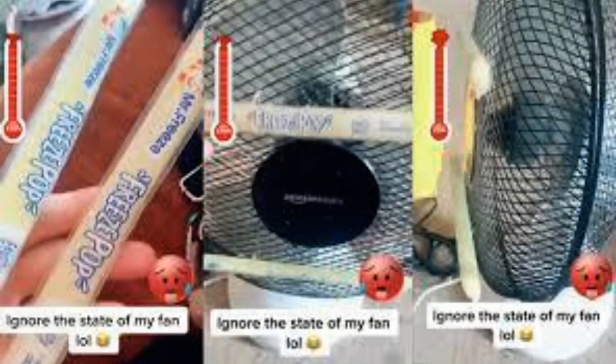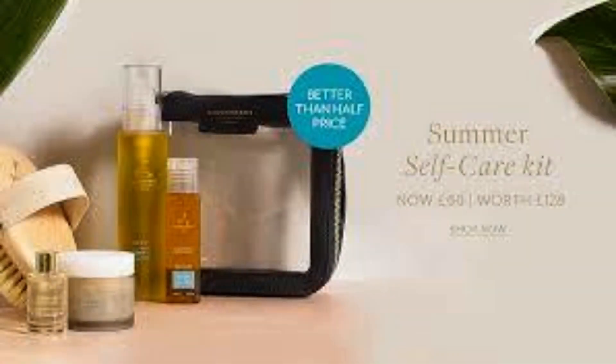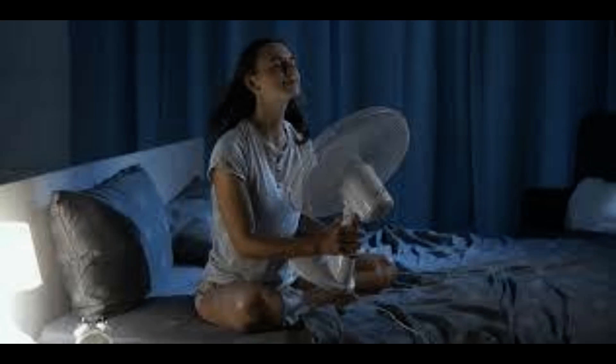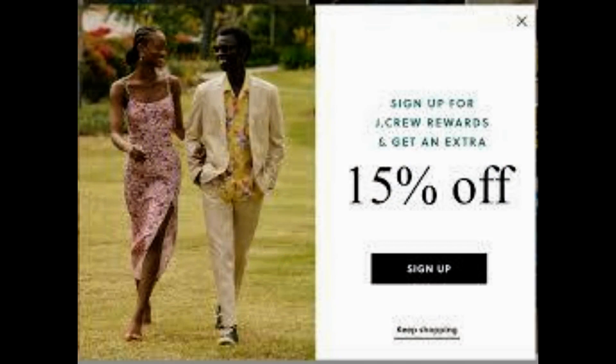ESF's warning comes after Brits had to endure the hottest day in recorded history on Tuesday, with temperatures pushing past 104 degrees Fahrenheit (40 degrees Celsius). The Met Office registered a provisional reading of 40.3°C (104.5°F) at Coningsby in Lincolnshire at 3 p.m. on Tuesday — a record high.